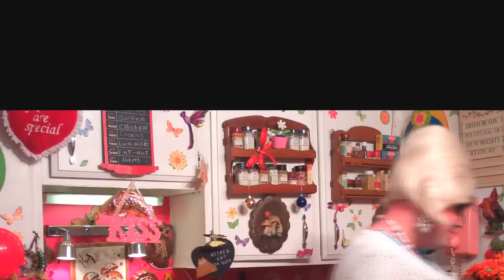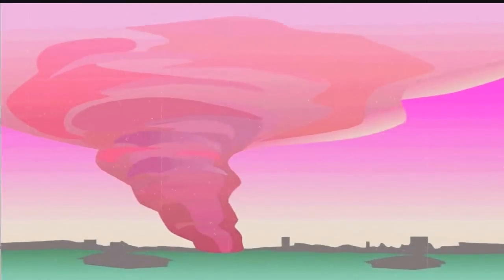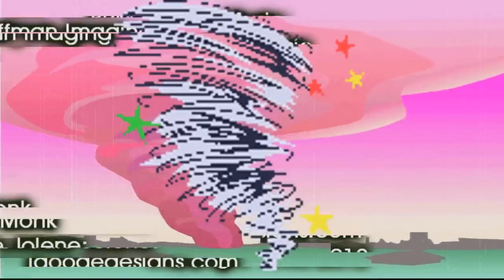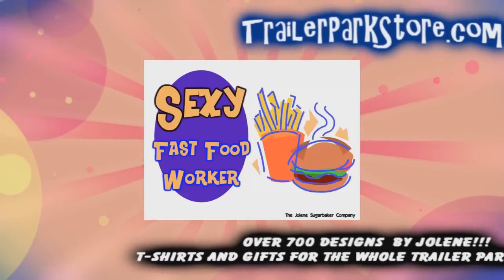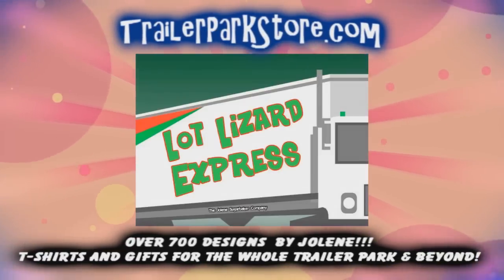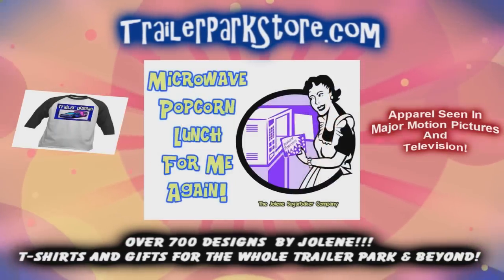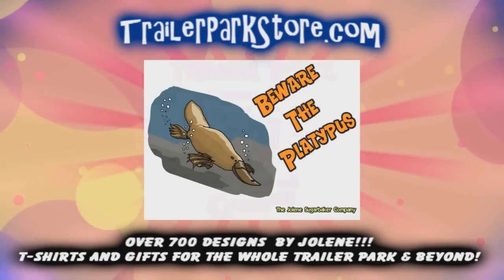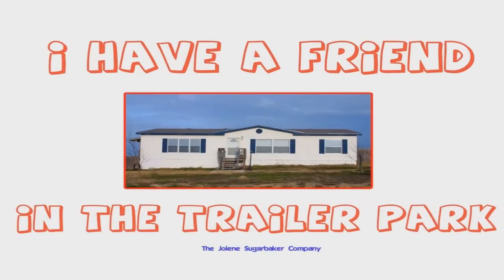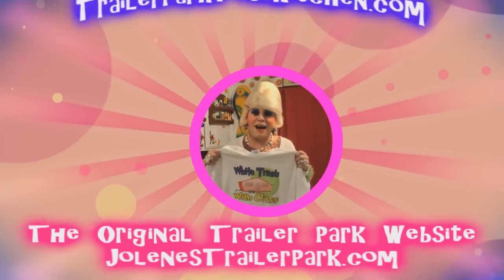Slap on all your blue eye shadow, watch out for that big tornado, get all filled with pride in the double wide. Jolene Sugarbaker — she's the trailer park queen. Jolene Sugarbaker — she's the trailer park queen. Visit my store at trailerparkstore.com.